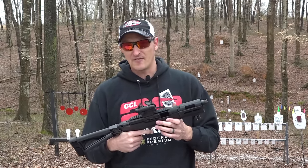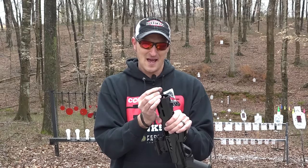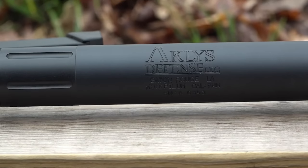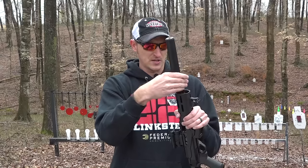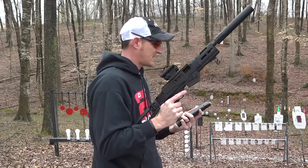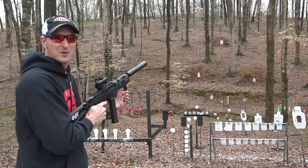The barrel is threaded half by 28, and that is one of the beautiful things about a little setup like this — you can thread a suppressor on there. I have my Ackles suppressor here, their Pilum 9mm threaded half by 28. I don't like shooting guns anymore without a suppressor — I'm kind of spoiled. We're going to thread this on and do a little bit more shooting. I've got some 33-round happy sticks loaded up and some Federal 9mm suppressor ammo, so this should be pretty quiet.